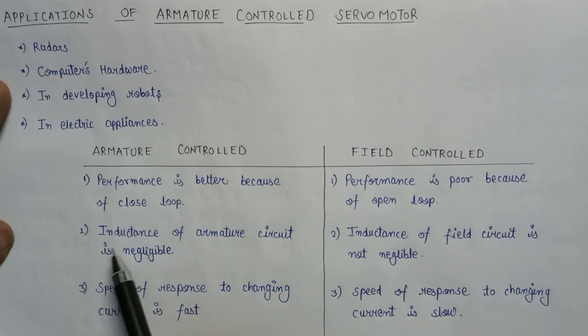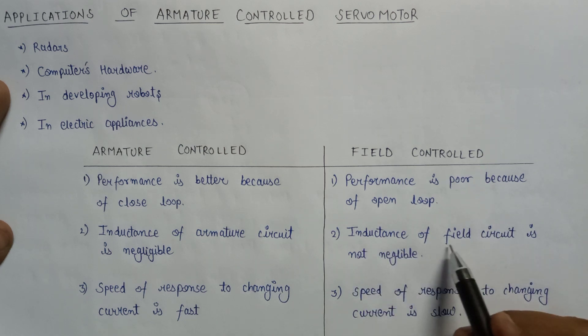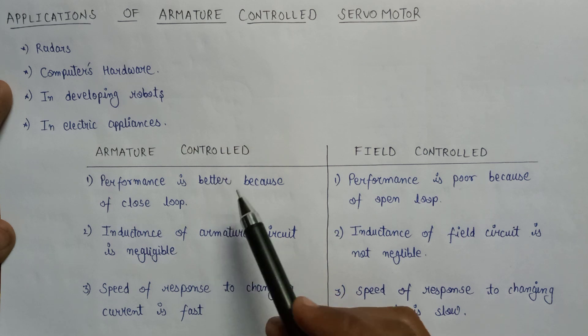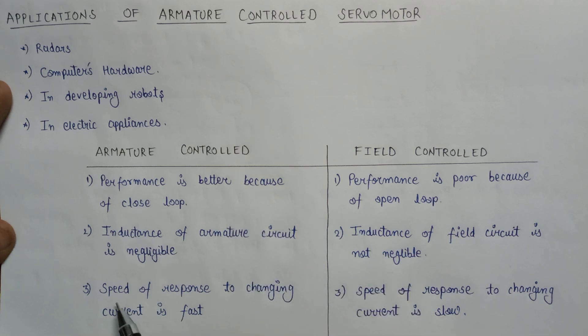Moving on to the next point: the inductance of the armature circuit is negligible, but on the other hand, the inductance offered by the field circuit is not negligible. Also, the speed of response to changing current is fast in case of armature control servo motor, but the speed of response to changing current is slow in case of field control servo motor.